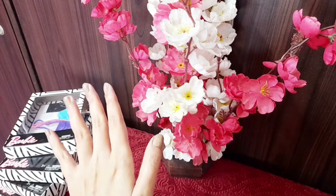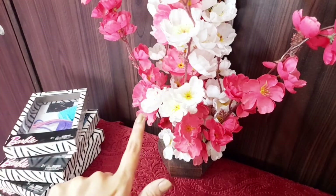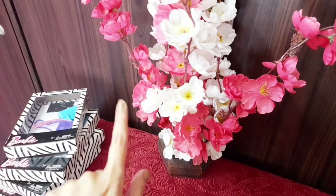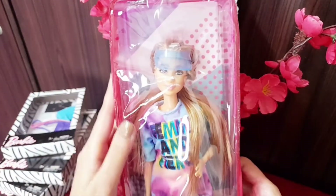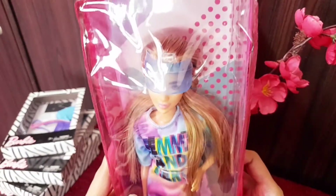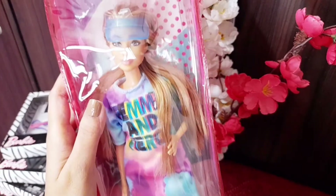Hi, my beautiful doll lovers, welcome to another video! In today's video we are going to review a beautiful Barbie doll from the Barbie Fashionistas line — she is Barbie Fashionista number 159, and today I am going to give a short review on this doll.